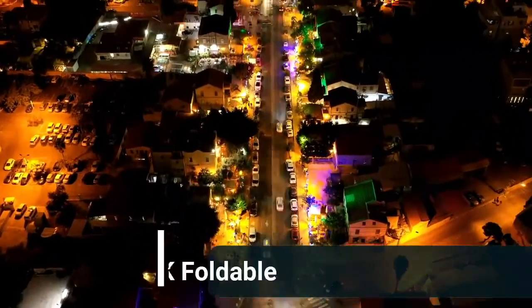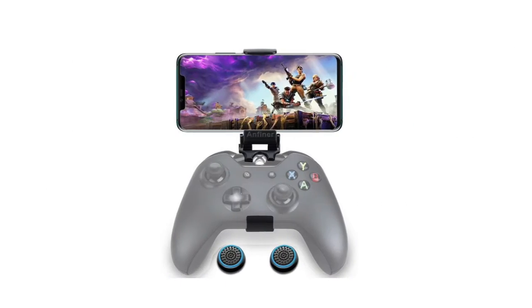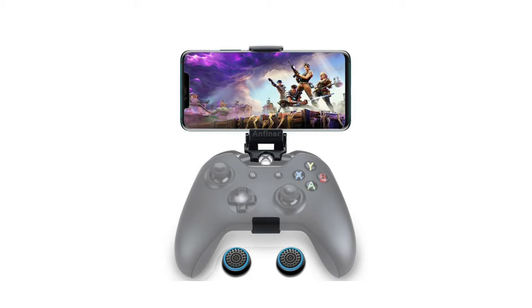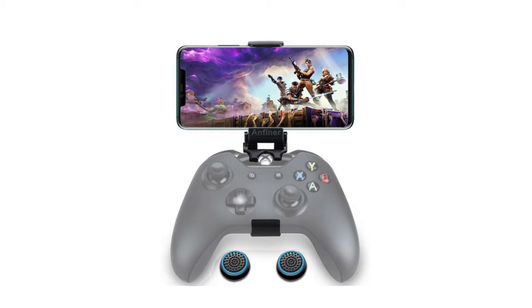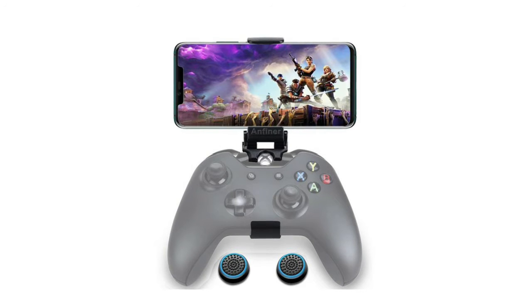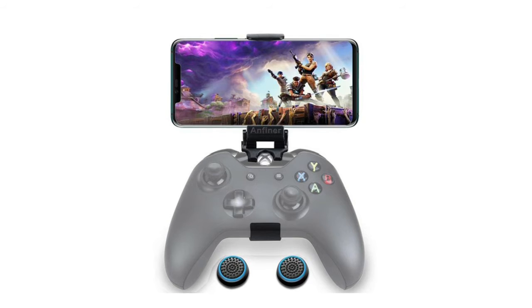Number one: WEPIGEEEK foldable controller. Note: controller and phone are not included. Features include lifetime service, platinum quality controller holder, thumb grip caps, fully customizable viewing angle, and exquisite workmanship. It does not interfere with the ergonomics of the controller and is easy to attach to your smartphone with no tools or modification necessary.